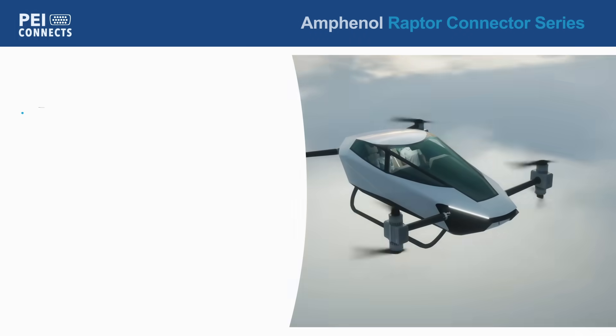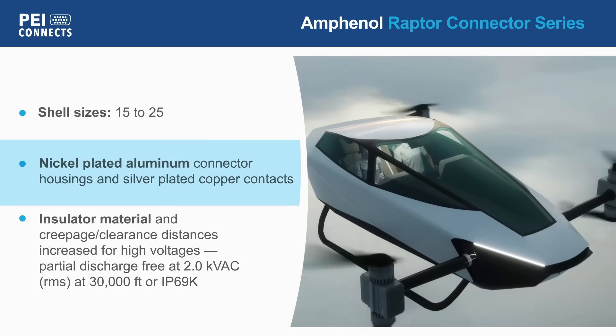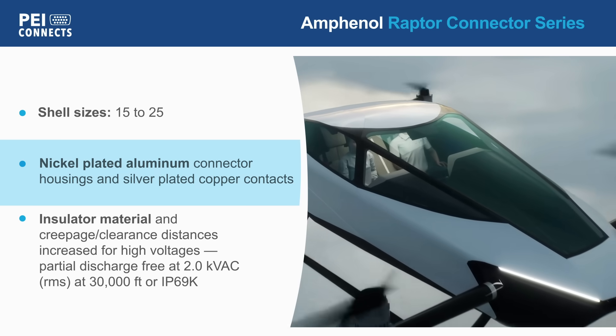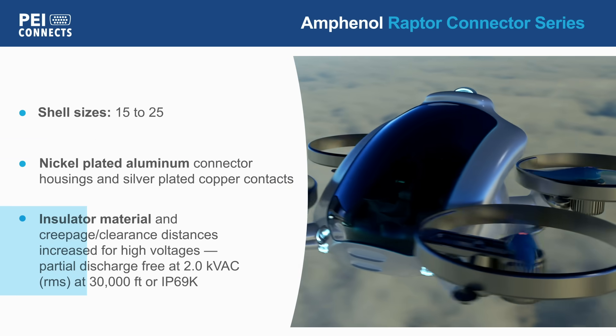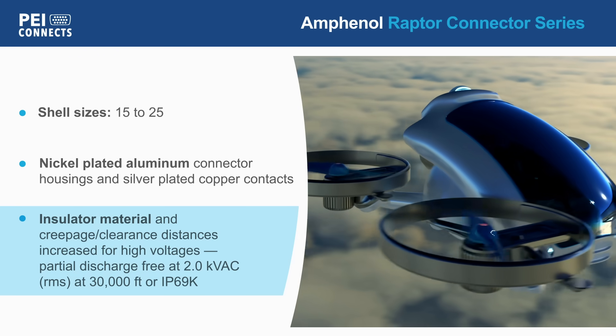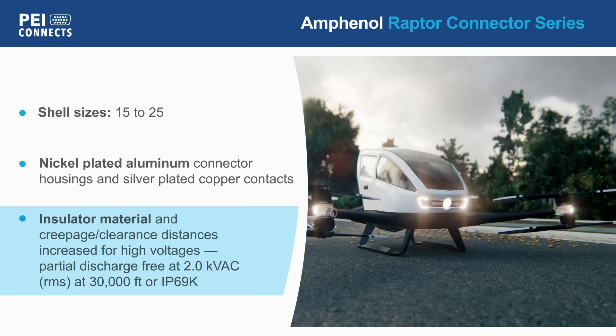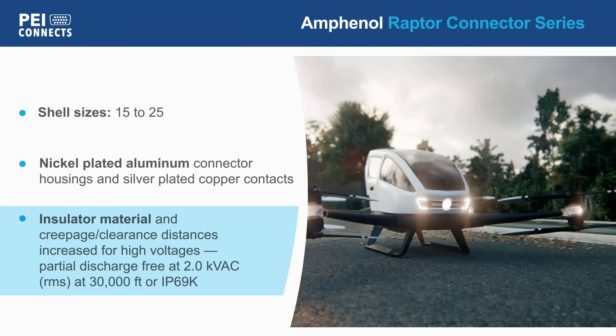Raptor connectors are offered in shell sizes 15 to 25 with nickel-plated aluminum housings and silver-plated copper contacts. The high voltage insulator, an improved insulation geometry, and increased creepage and clearance enable increased operating voltages and partial discharge-free performance at aircraft altitudes.